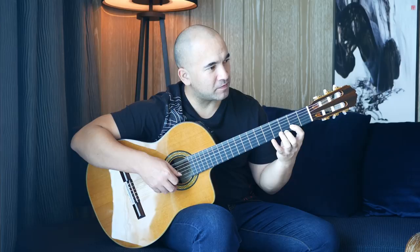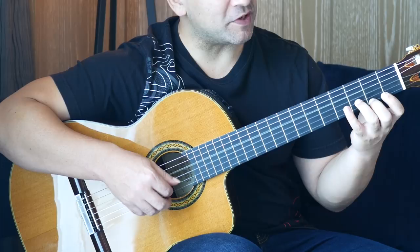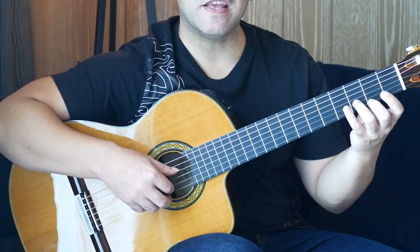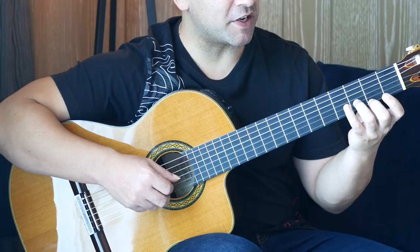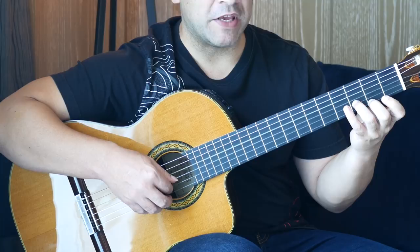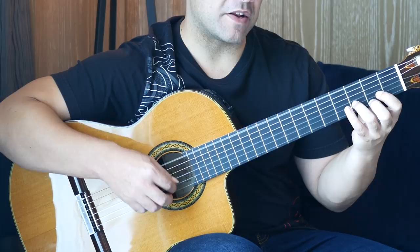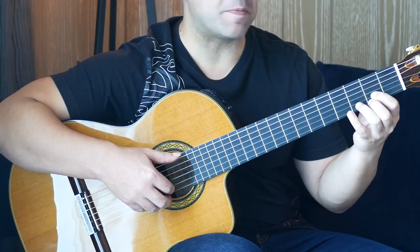Then we're going back to an open D. We've changed our fingers around slightly here. Third finger on the third fret of the B string, second finger on the second fret of the first string. So there we're doing a pull-off from the second fret to open on the first string, and then back on to the second fret. Then open B, first string, B. Then we do it again with the open sixth string, but the very last note is on the second fret this time instead of the third fret.